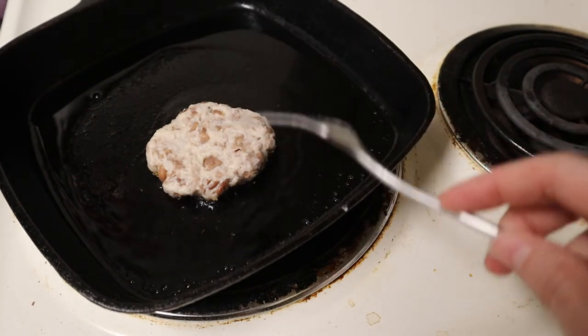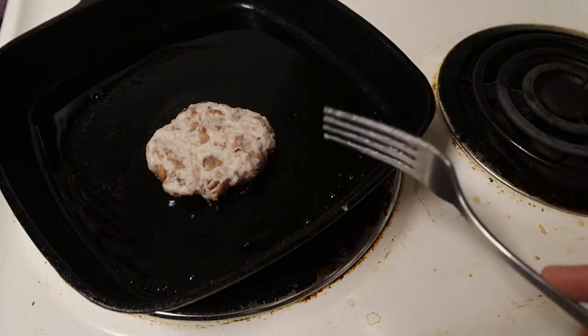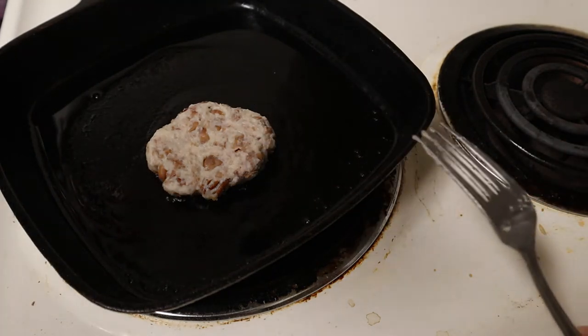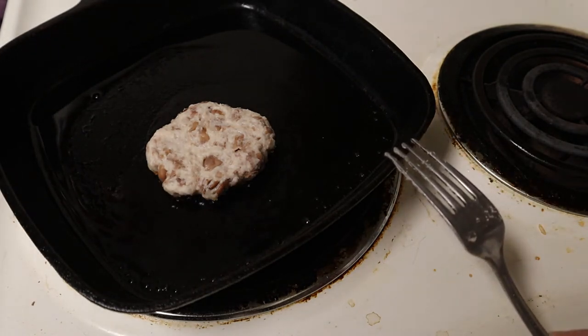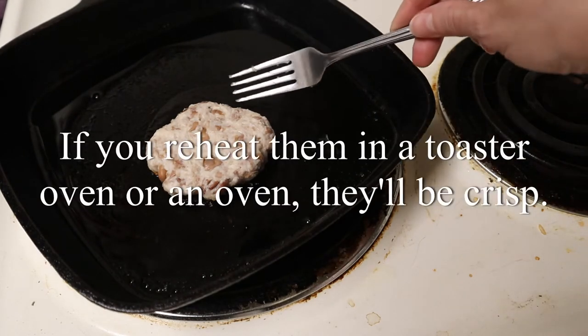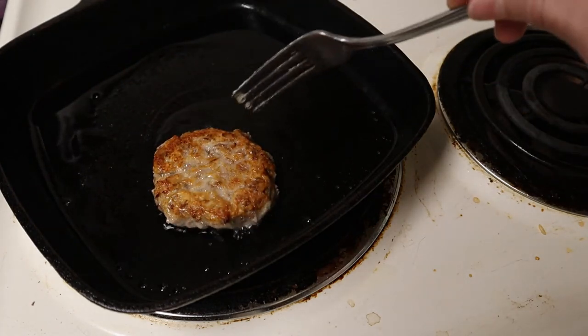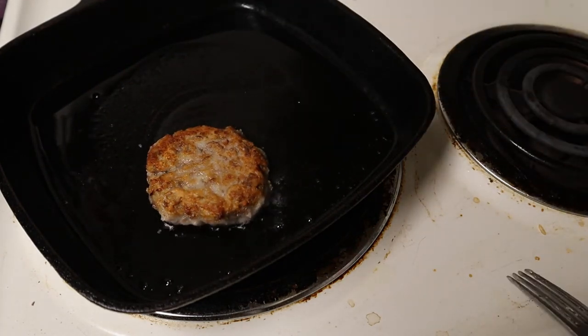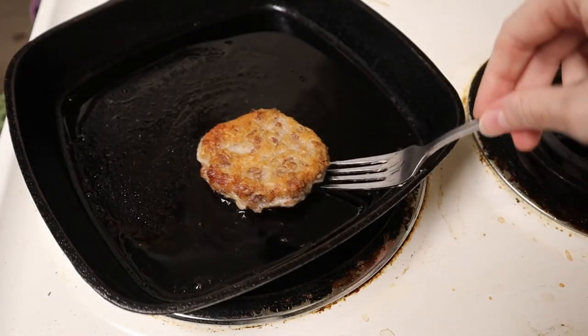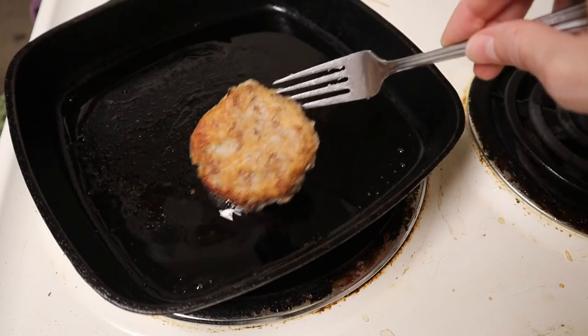Everything in here is cooked except the flour, so all we're doing is cooking the flour through and crisping our bean cake. I'm only making one right now, but you could make a huge batch of these, have them done in advance, and eat the leftovers throughout the week. I'm frying this about three minutes per side — I just want to cook the flour on the inside and crisp up the outside.